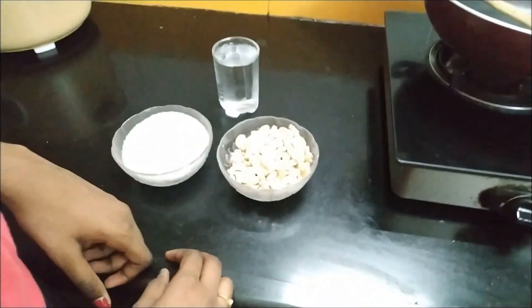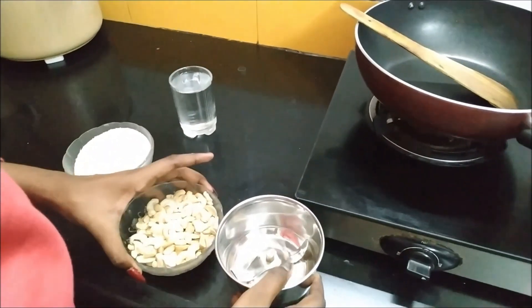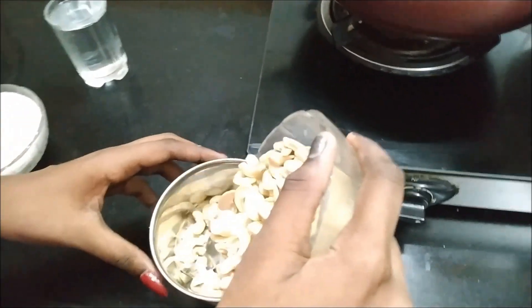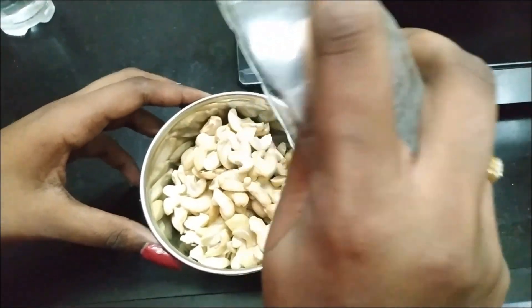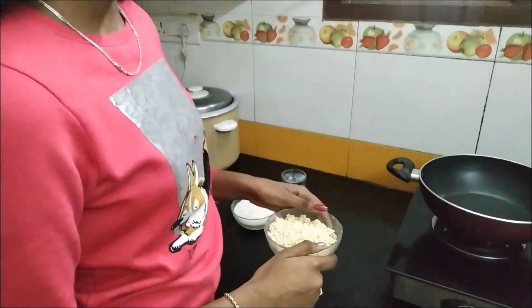First, what we have to do is grind the cashew nuts to a fine powder. I have powdered the cashew nuts.